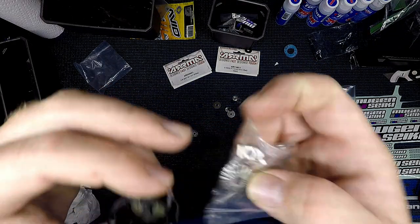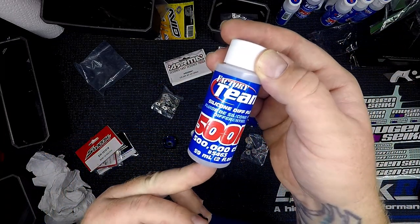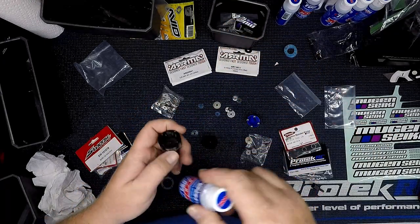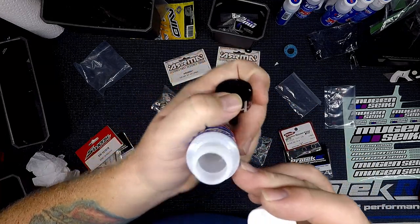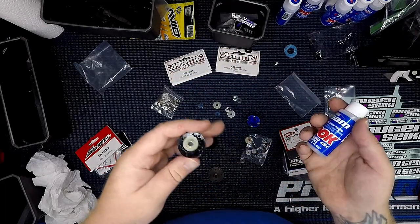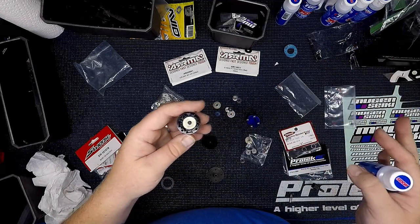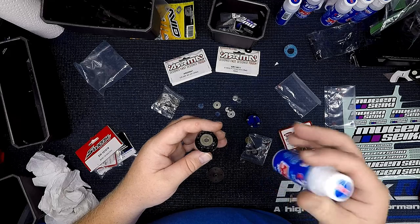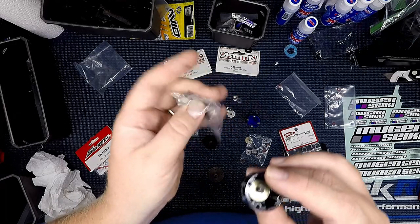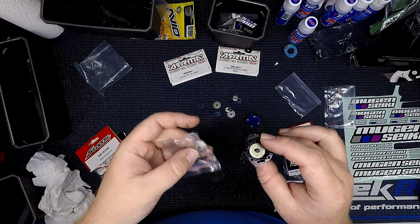The differential fluid I use for bashing is very thick — this 500k is super thick and doesn't just squeeze out easily. I fill the cup about halfway before I do anything else so the fluid gets all the way to the bottom, and then I start putting my cross pins and smaller gears in.